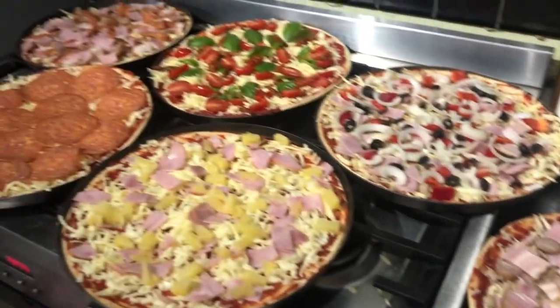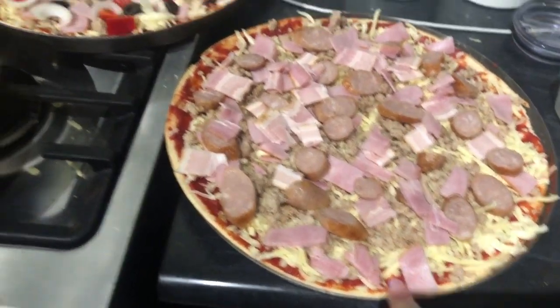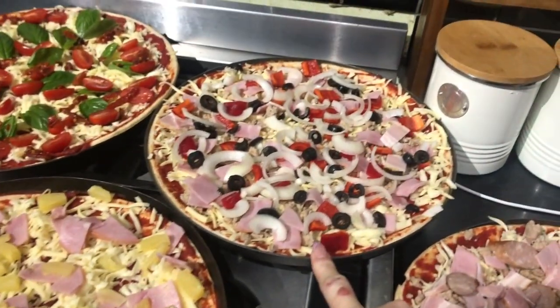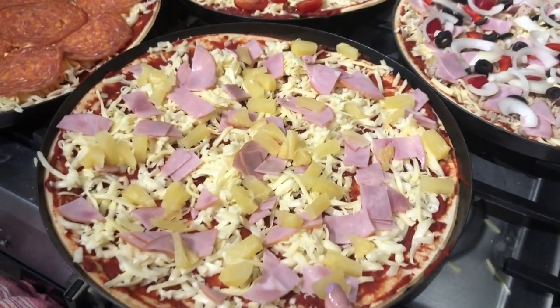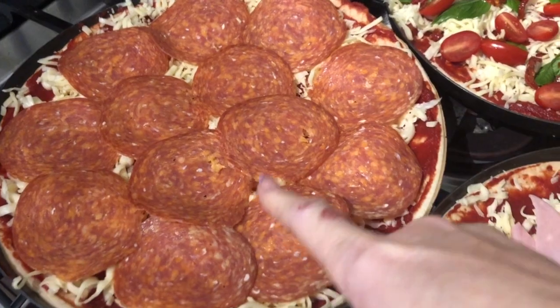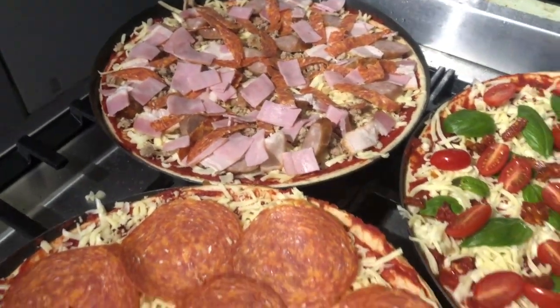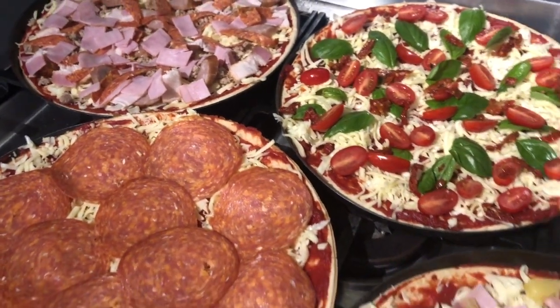We've got our pizza oven going out there, we have just done all the pizzas and they look really good. This one is the piggy pizza, this one is a supreme, this one is the Hawaiian, this one is like pepperoni but salami, this one's margarita, and this one is a meat lovers one. The boys are on their way.